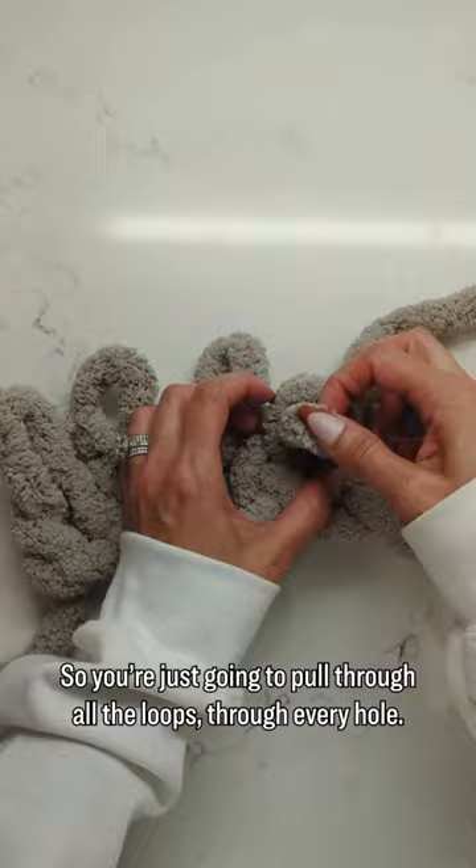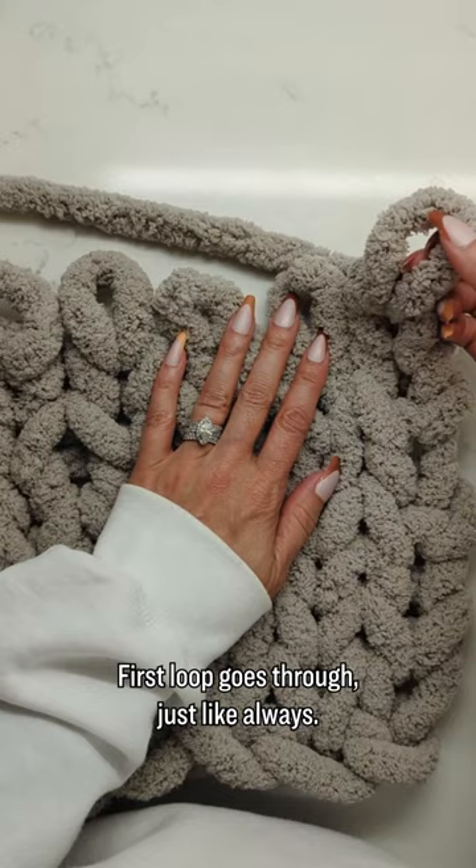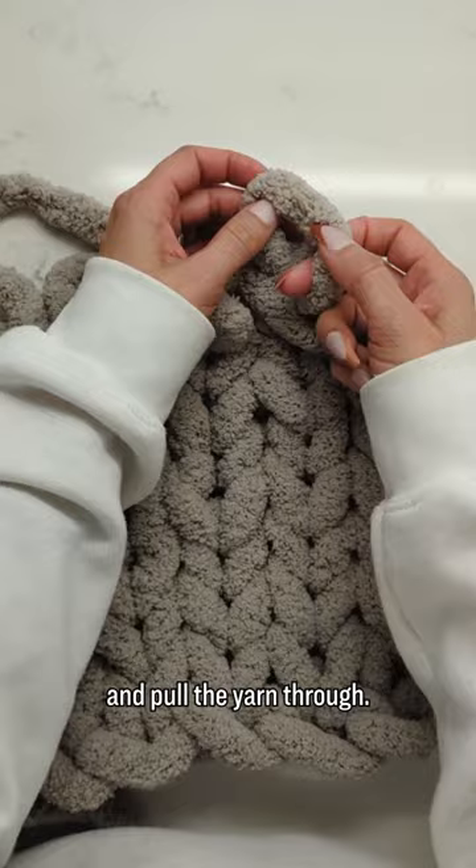Now we're going to fasten off this blanket and get a nice clean edge. First loop goes through just like always. Now grab the one you created and the one right beside it and pull the yarn through. Grab the loop you made and the one beside it and pull your yarn through. And that's it — you're knitting!